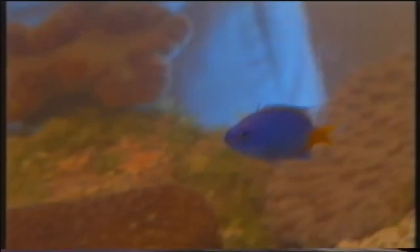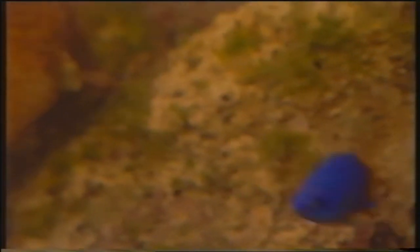Cominciamo a versare lentamente i pesci, i quali cominceranno ad esplorare questo nuovo ambiente in cui si trovano, per studiarne le dimensioni e soprattutto i nascondigli in cui dovranno nascondersi. Ecco, piano piano entrano. Vedete che il loro comportamento, rispettata questa procedura, è molto tranquillo.